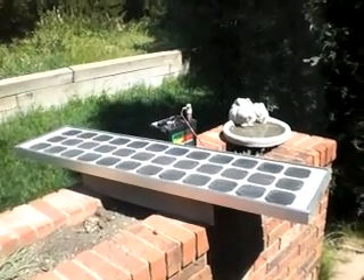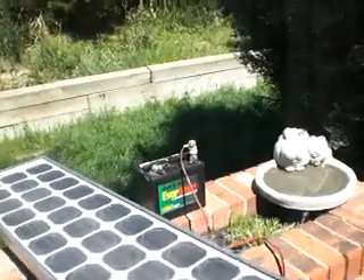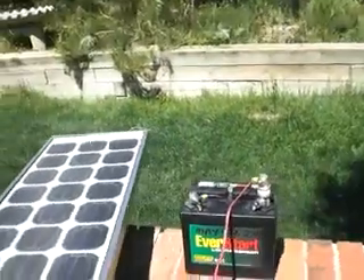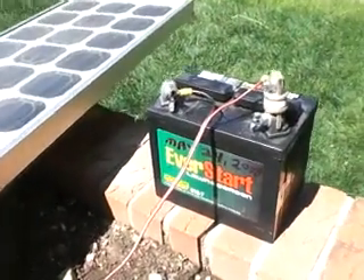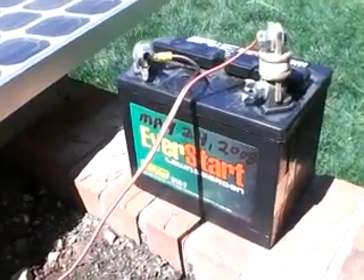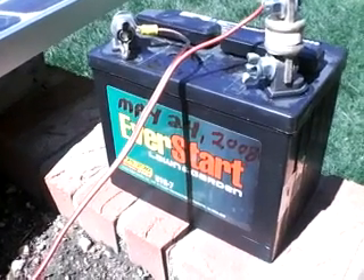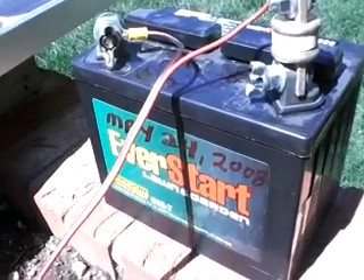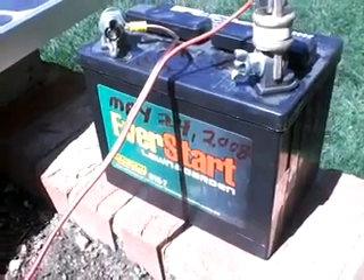It's the 25th of May, 2008, Sunday, Memorial Day weekend, and I've just made a small upgrade to my simple solar charging system in that I picked up this lead-acid lawn and garden battery from Walmart for less than $20. It says it's 275 cold cranking amps. It doesn't say how many amp hours — my guess is about 40 — so there will be a lot more charging life out of it than what I'm accustomed to using the gel cells.